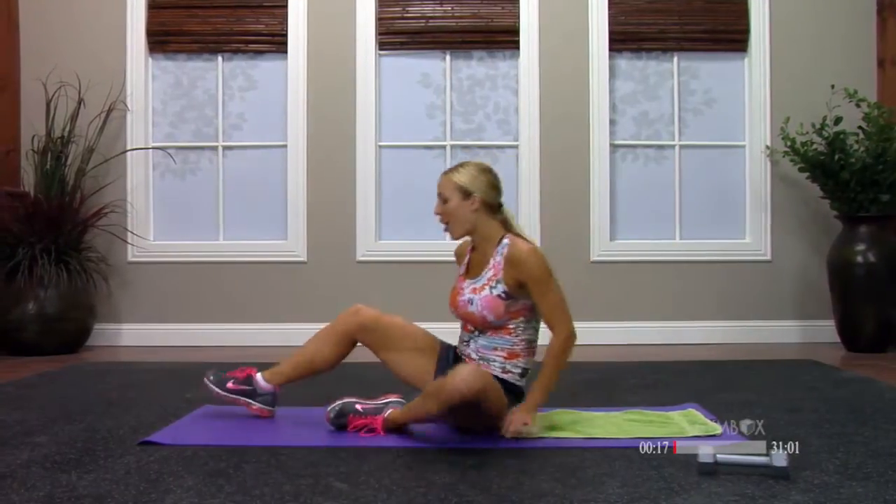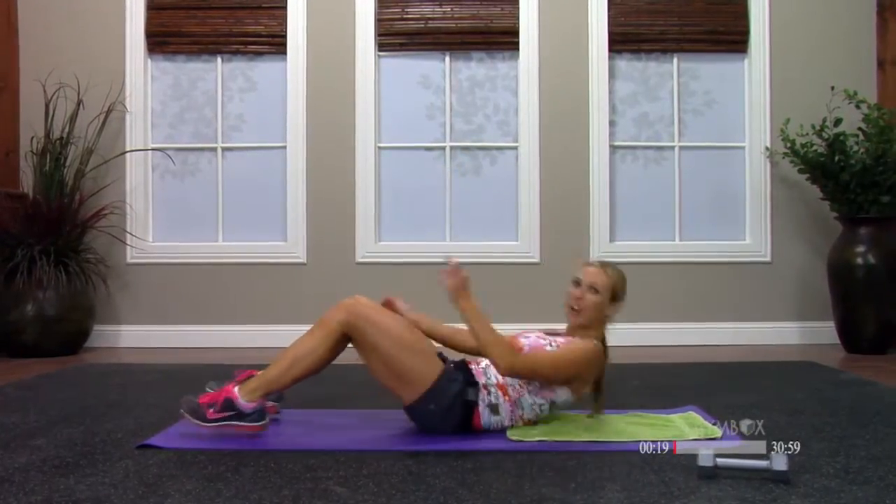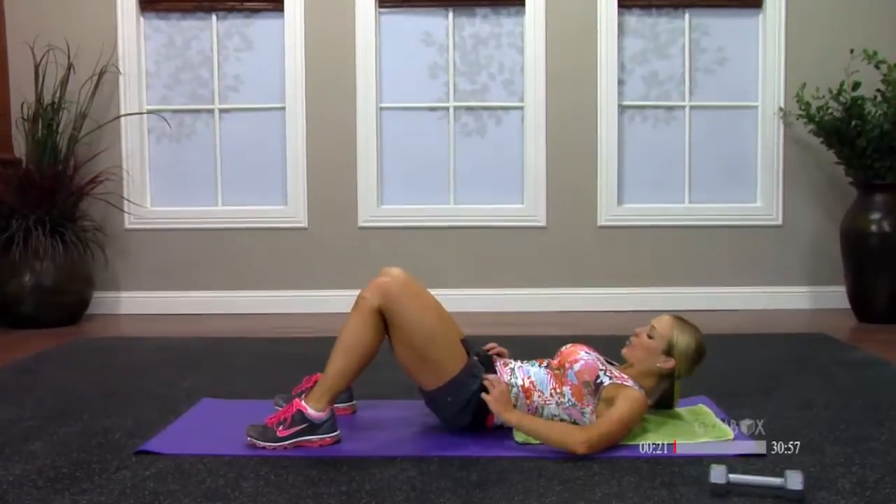Hi, welcome back to The Gym Box. My name is Shelly, and today we're going to do a 30-minute core class. Today I'm going to use a dumbbell — I just have a five-pounder. If you need to grab a can of soda pop or even a bottle of water, that would work too. We're going to start just laying down on the floor, and we're going to start with a lot of crunches to get your core nice and warm.